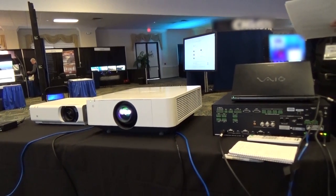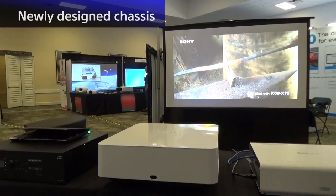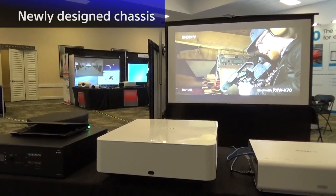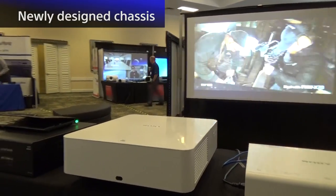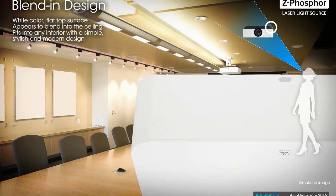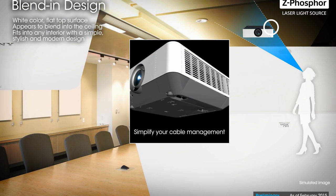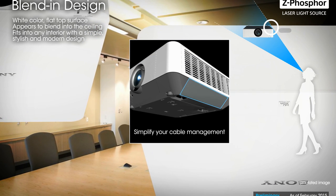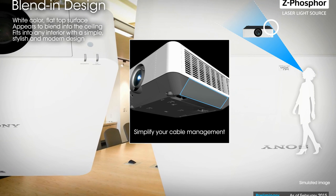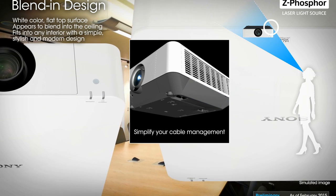Here we're demonstrating the projector with Crestron's digital media presentation switcher. Sony projectors have been known for their clean-looking design, and this time the design engineers took additional steps forward to make the product look even cleaner. All the input terminals are now located on the bottom part of the projector and come with an integrated cable cover.